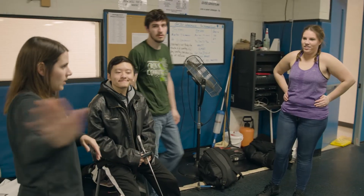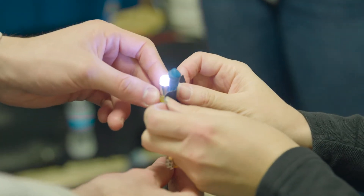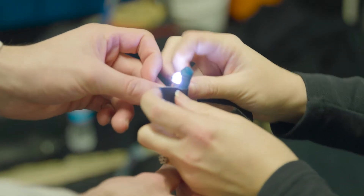We're gonna set up a background back here and some lighting, and then I have some little battery-operated LED lights that I would like to tape to the end of the foil.